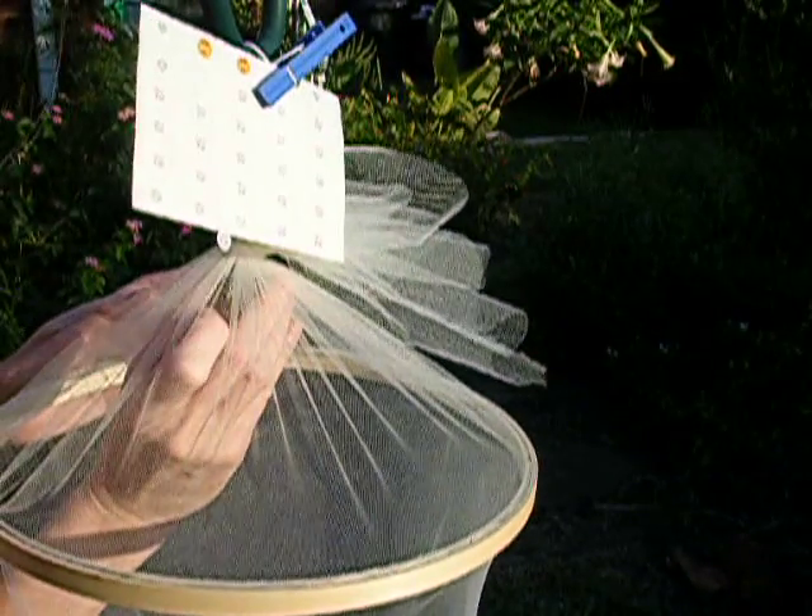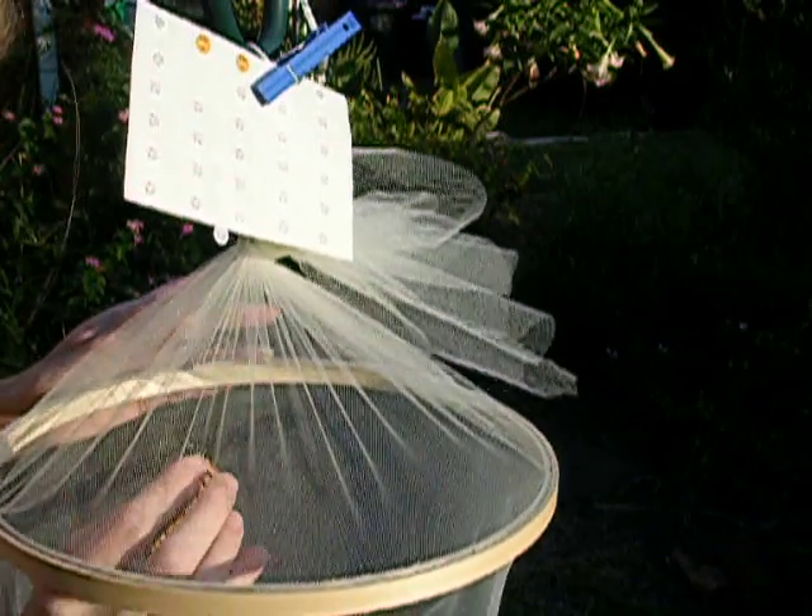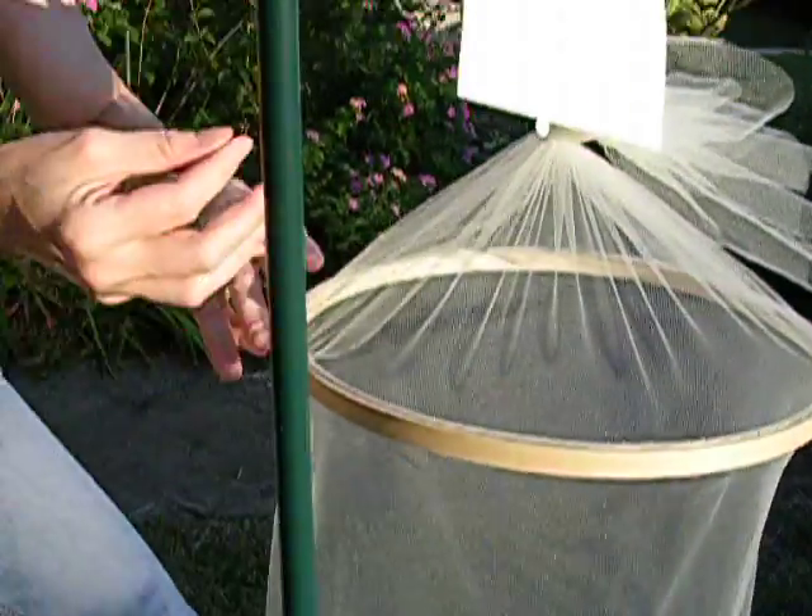I'm going to show how to tag a butterfly. Researchers do this so that they can learn about butterfly monarch migration.